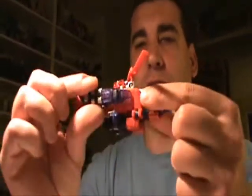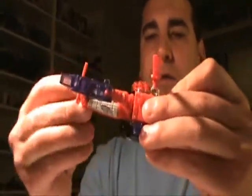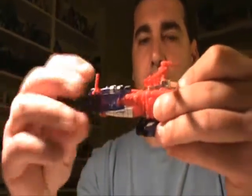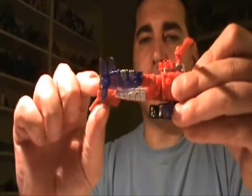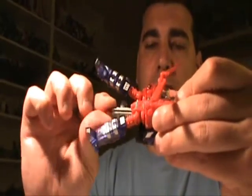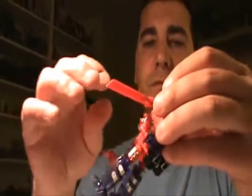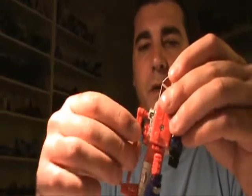So first thing we'll do is take the legs here, fold those out, rotate the leg part up, and then flip the feet out. Then you can take the back part of the helicopter rudder and fold it down. Take the back part, along with the legs, and rotate it 180 degrees. Then we can fold these blades like that.